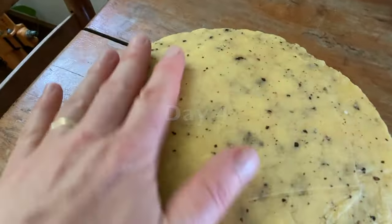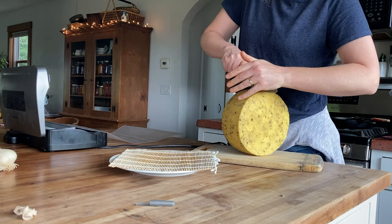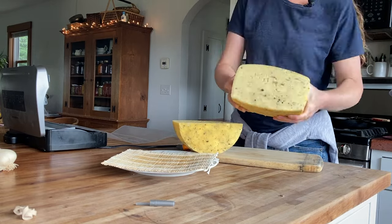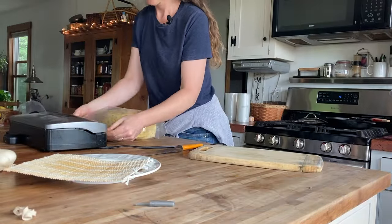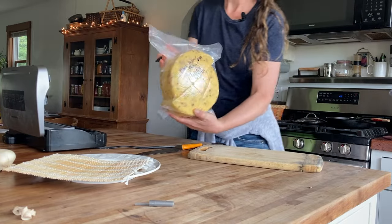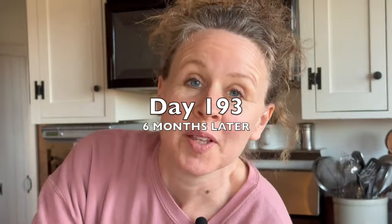The parmesan is getting nice and hard and dry, and it's getting its nice rind. I'm going to flip it — it feels a little bit soft on one side, not wet, just not quite as dry — so I'm going to let it go a little bit longer. It's dry all over now. This will be ready next summer, about a year from now, so I'll just pop it down in the cheese cave and flip it every week or so for the next year.